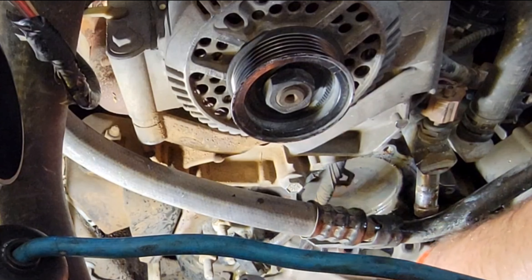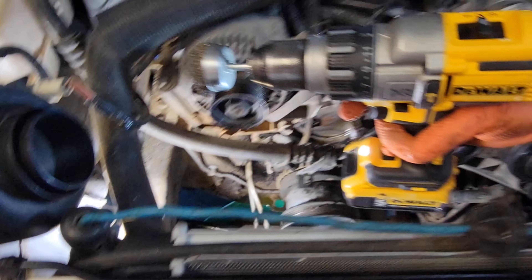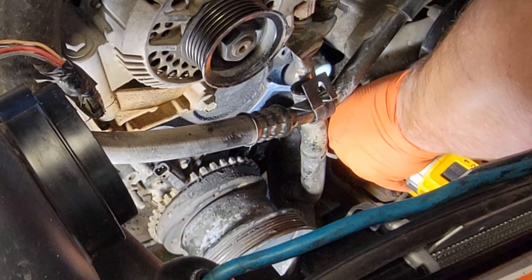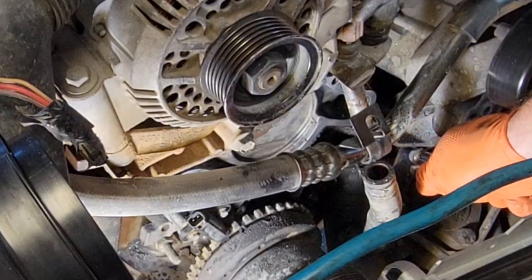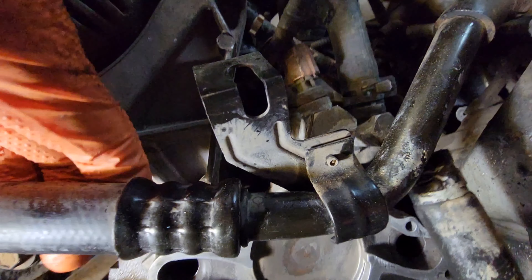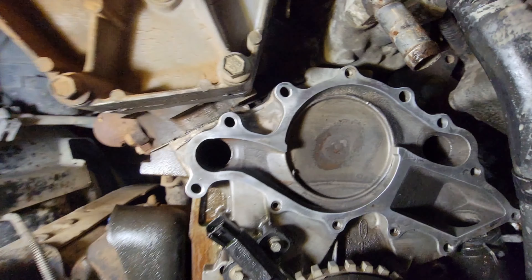So it was loose — the bolt just wasn't dirty. Out with the old. I've got a drill with a brass wire cup on it for cleaning. After cleaning, we should be able to put some silicone on and reinstall the pump.